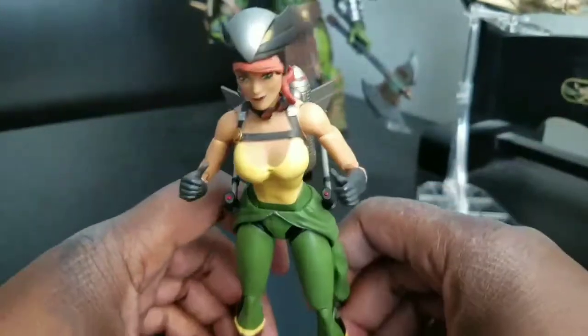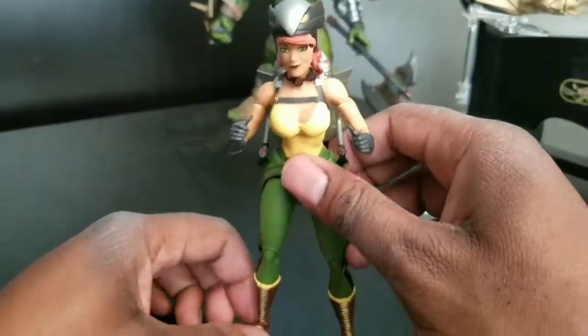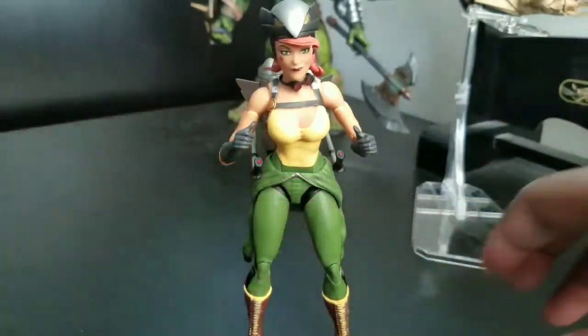But overall, she looks good. She's a cool figure. Definitely belongs in a collection.